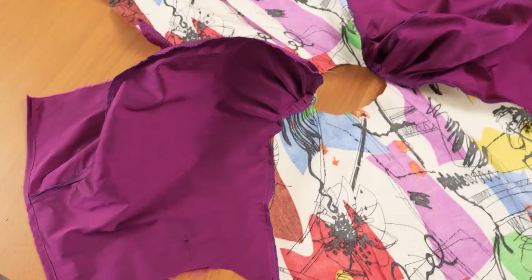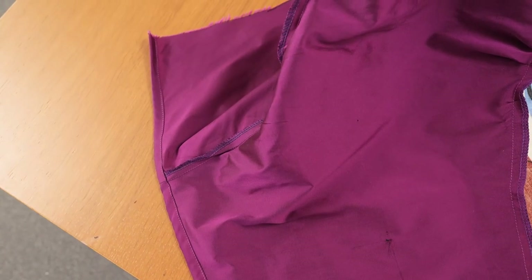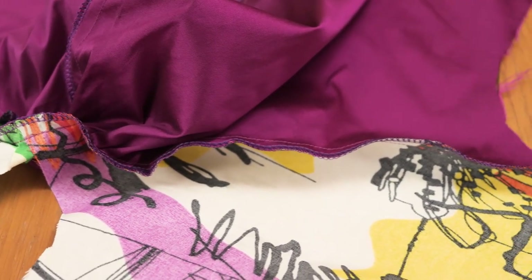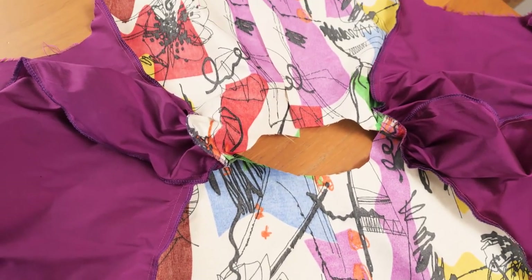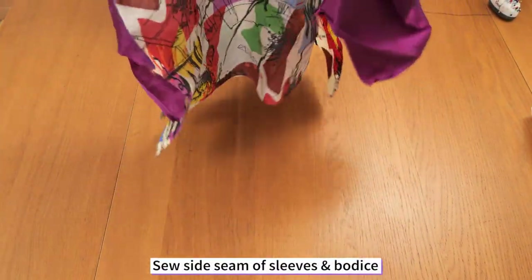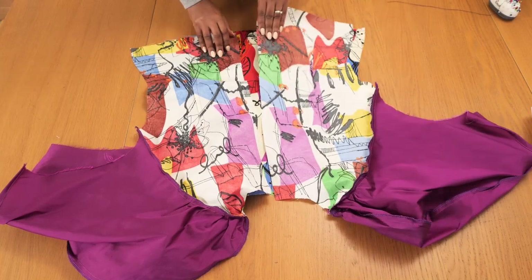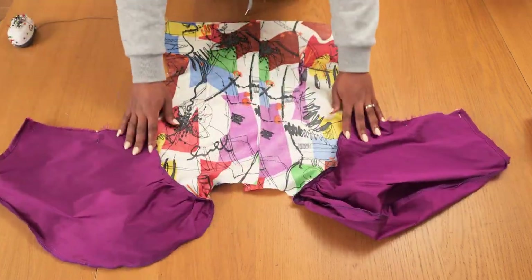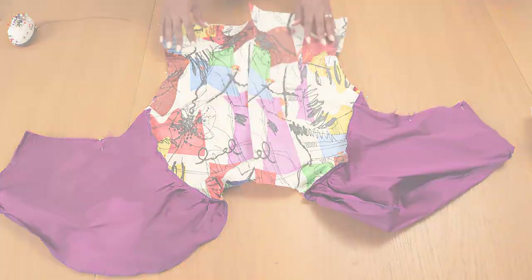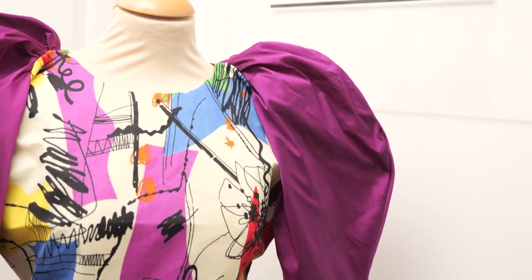After sewing the sleeves into the bodice, I overlock that seam and hem the bottom of each sleeve — left and right. I always like tidy garment insides even if nobody sees them. With the sleeves set in, I sew the entire side seam of the sleeve and bodice in one continuous stitch — that's a key advantage of setting the sleeve before joining the side seam. I overlock the side seam and give everything a nice press. The shape of the sleeve is beautiful, though it reminds me of something my mom would wear to church — but styling makes all the difference.